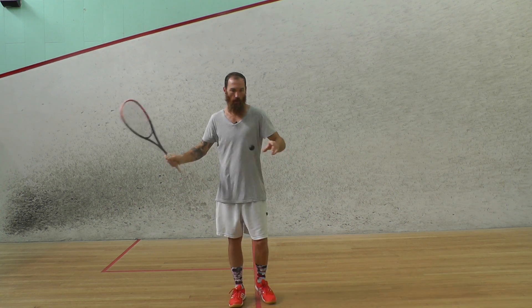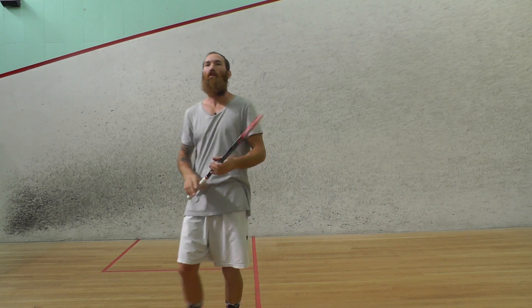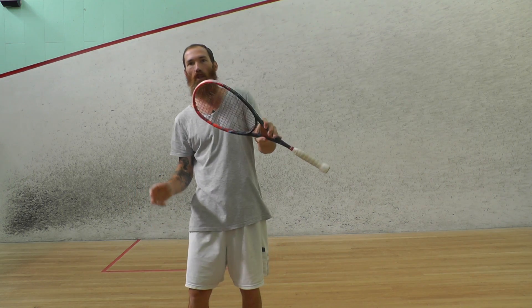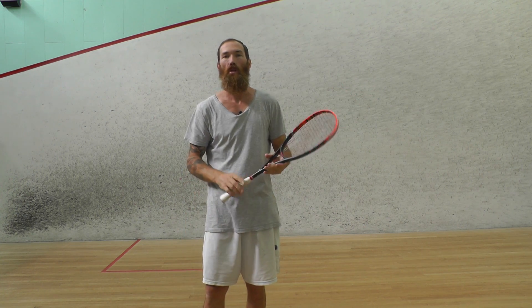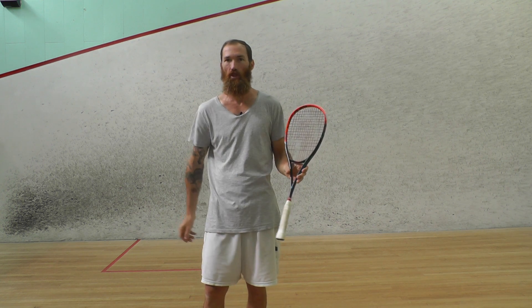I'll show you a couple. Make sure that racket face is going forward through the ball — let the ball come into you, then throw the racket and push it back in the same direction that it came from. You'll find it'll be a little bit easier to control because you're pushing it back in the same direction it came from.